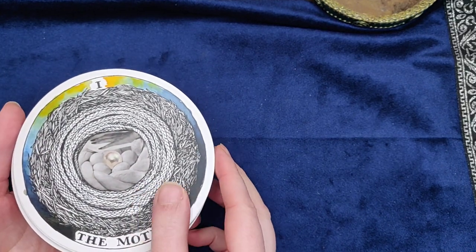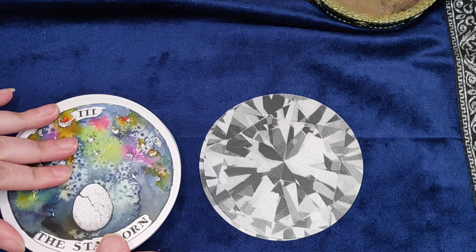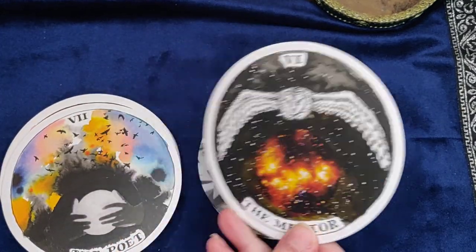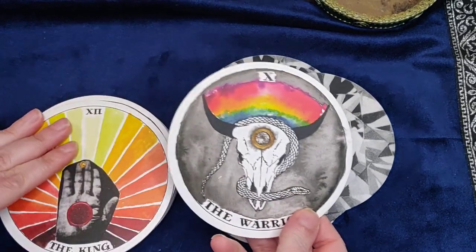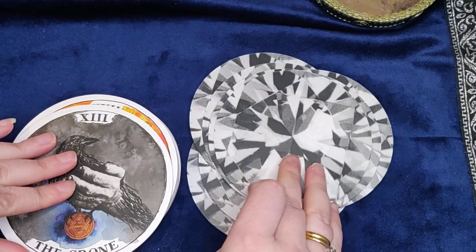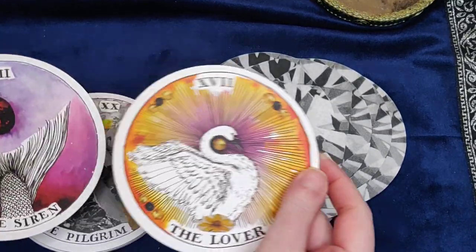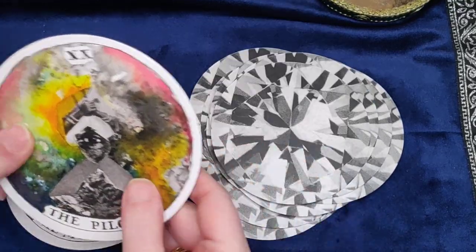Let's go through these cards. We've got the Mother, the Father, the Starborn, the Eternal Child, the Orphan, the Mentor, the Poet, the Maiden, the Hunter, the Warrior, the Queen, the King, the Crone, the Judge, the Shapeshifter, the Shaman, the Lover, the Siren — aren't these images beautiful — the Animal, the Pilgrim.